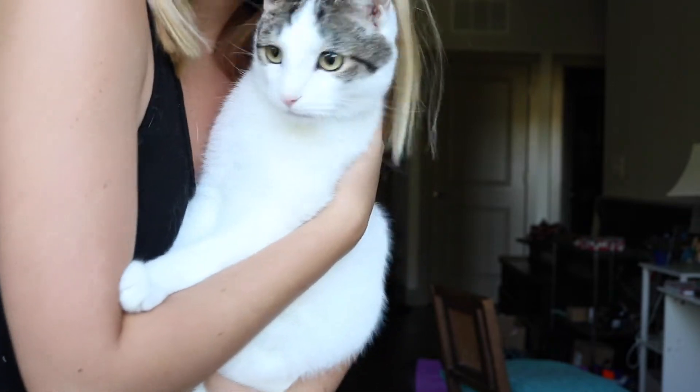Aww, kitty cat kisses. Look, you're on camera. Oh, he does not like being on camera.